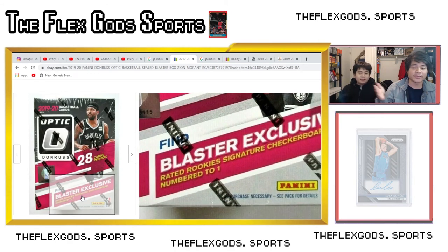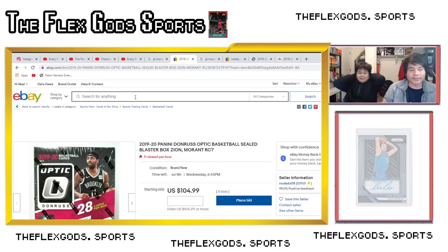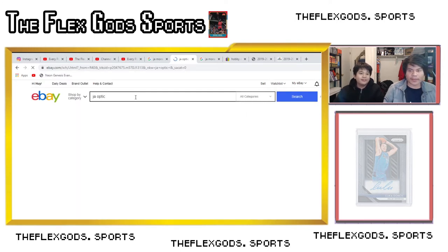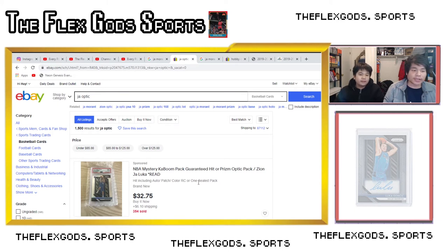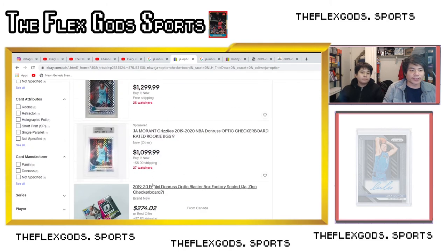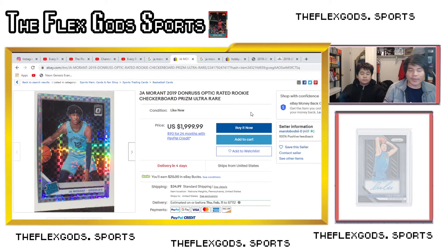There's also the checkerboard, which is a short print — not numbered, but they don't make a lot of them. It's like a super super chase card for the set. In Optic the short print is checkerboard, and it's actually above silver in the tier list. In Mosaic the short print is Genesis; in Select they have tiger stripe. You kind of just have to hear people talk about it. The checkerboard Ja looks like this — they're really rare.